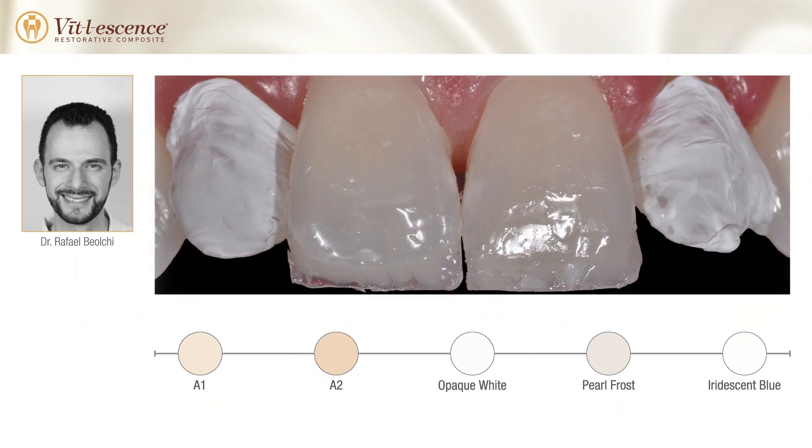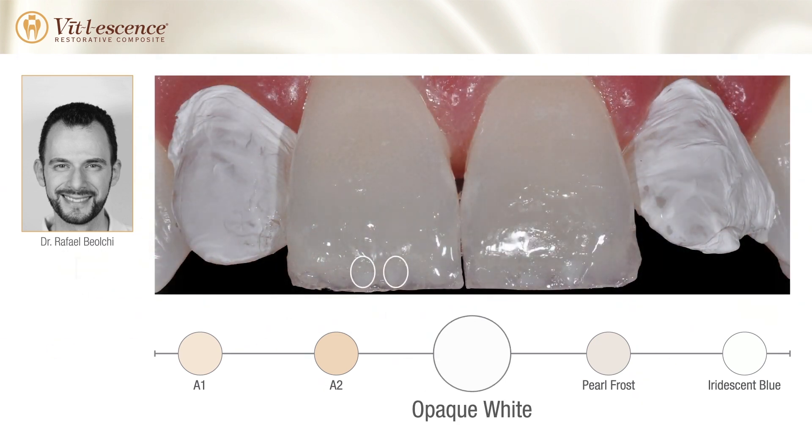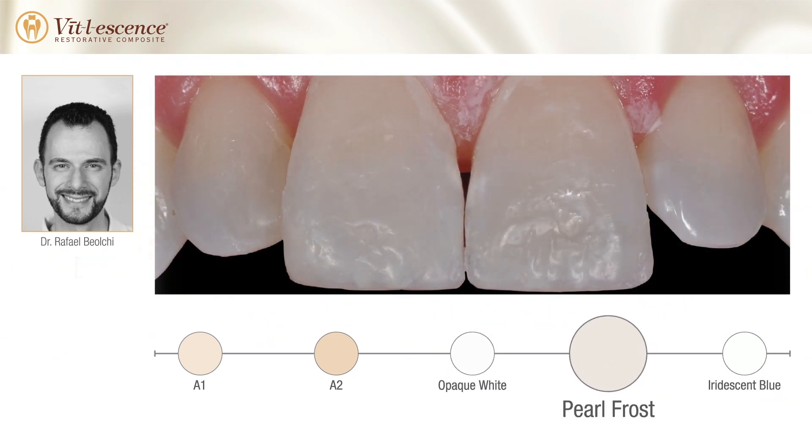After the creation of the mamelons, opaque white and iridescent blue shades were added. Iridescent blue provides a natural translucency and opalescence on the incisal edge. Pearl Frost enamel shade was then used for the final layer.